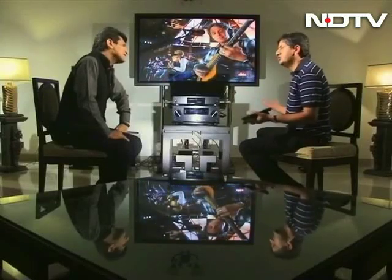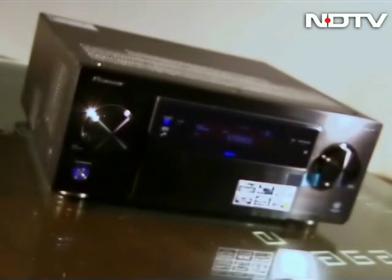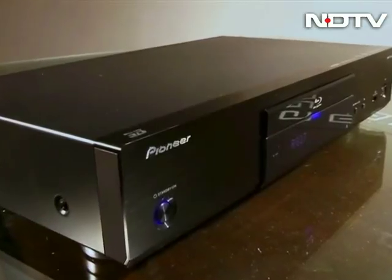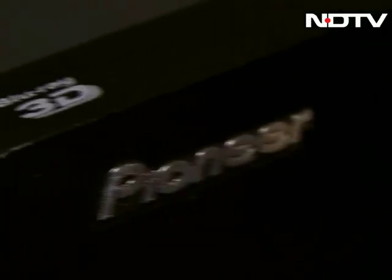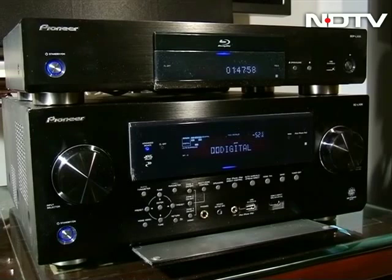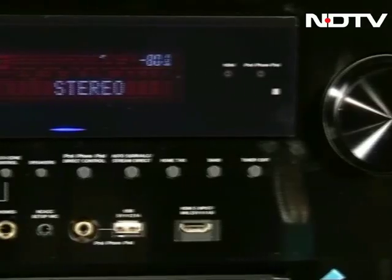Let's just take a look at both of these products and see what you can actually do. Home theater systems are something that has always been very subjective. This is the kind of market where you can get anything from an entry-level product to a high-end audiophile dream. This week, we are going to be looking at three new products from Pioneer, aimed at the audiophiles.